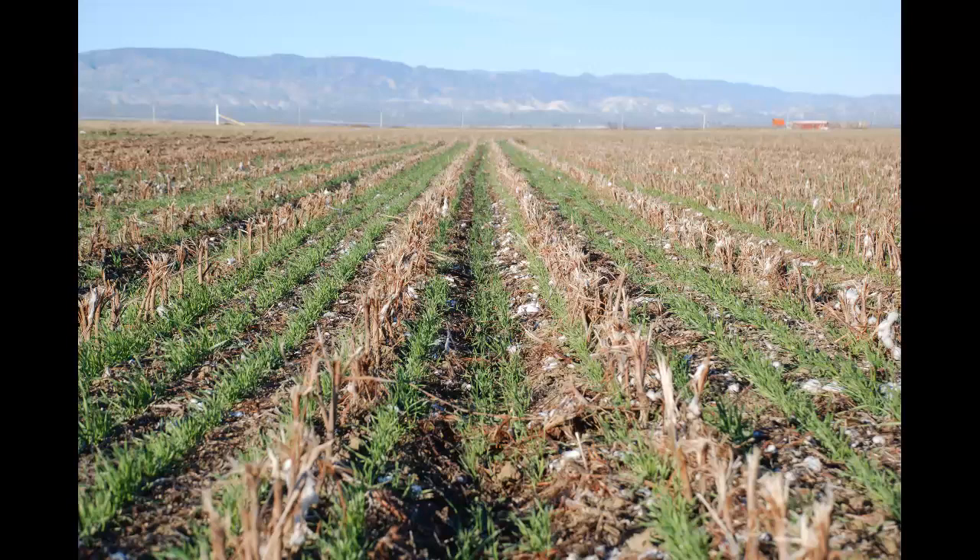When you till the soil you are killing soil life like crazy. It's not only the earthworms but the fungi, and you're adding a lot of air that causes the bacteria to go crazy. At first it seems like it's doing good, but in the long run it's just destroying the tilth of your soil.